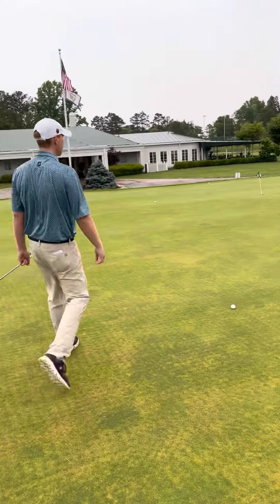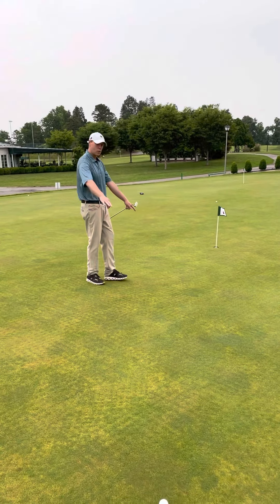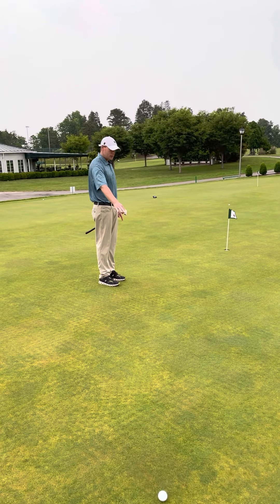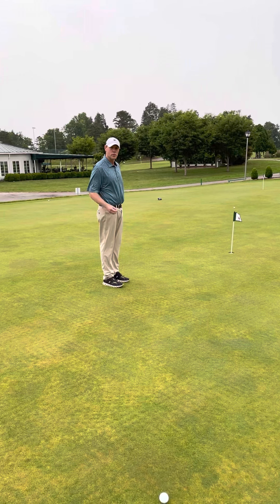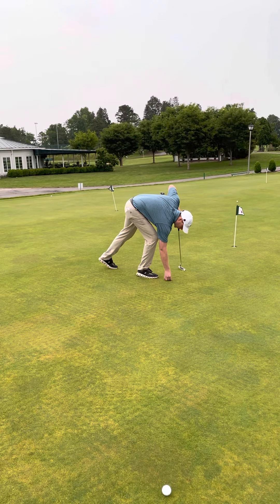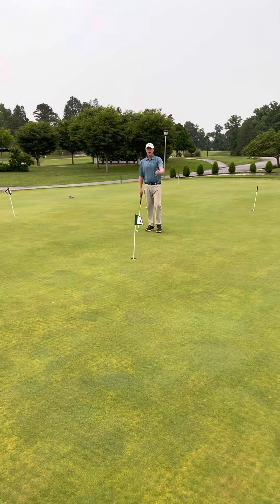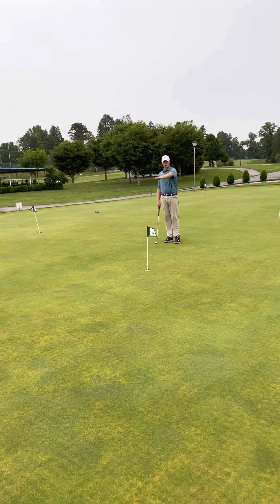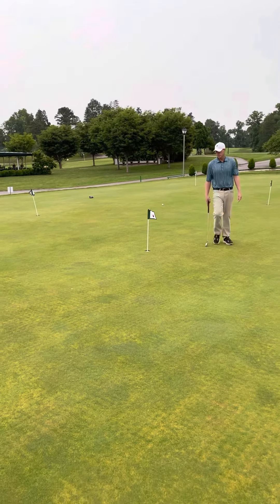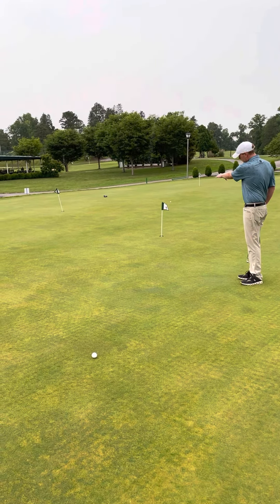What I'll do is come halfway from the ball to the hole and look back. Now you can really focus on a spot you want to hit it to. I'm going to put my coin down about right there and circle my way around. You can really see the slope, and if I aim it right where that coin is, it's going to fall right into the hole.